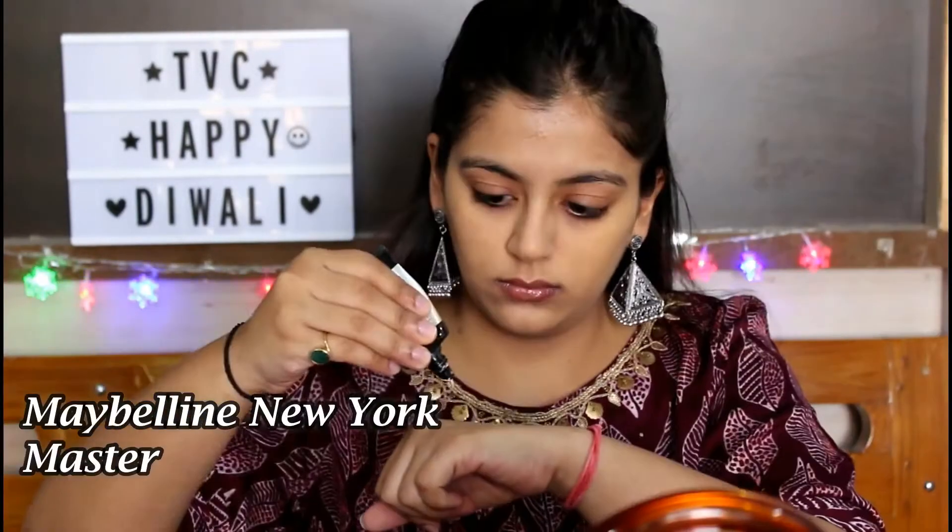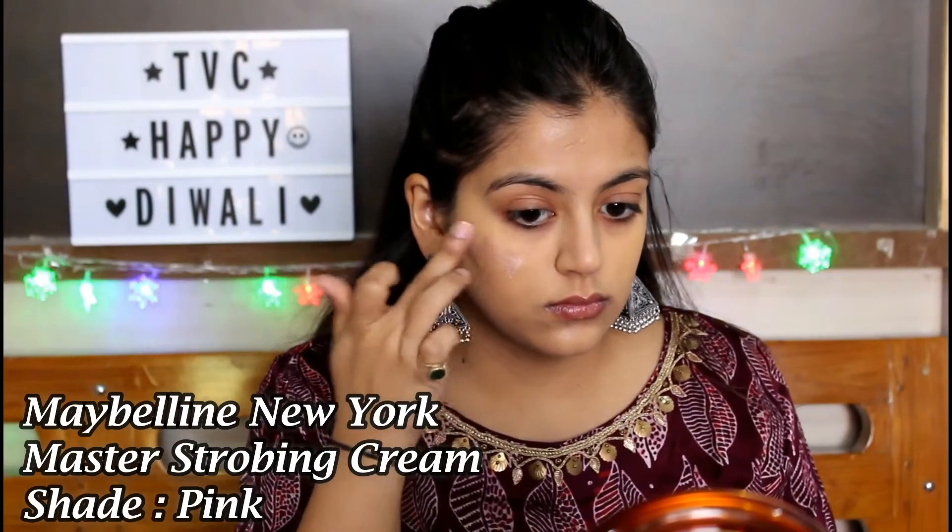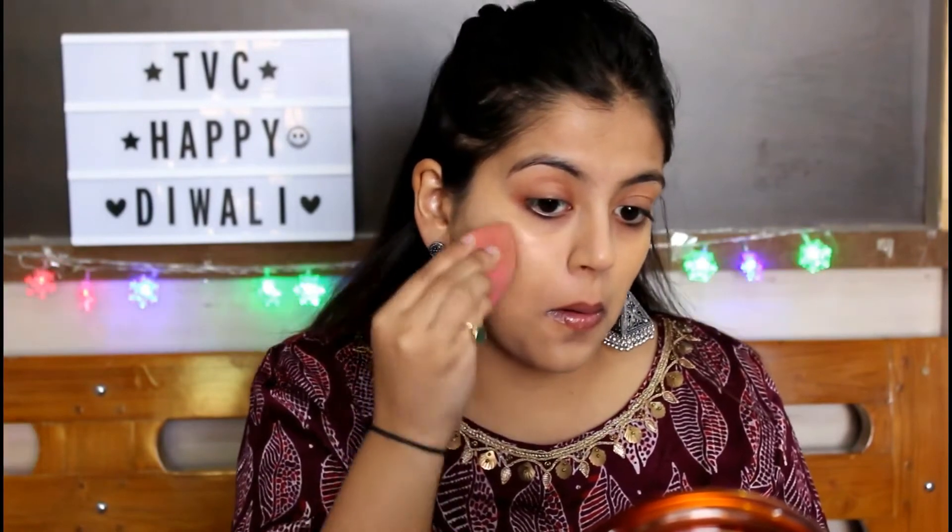Then I'm applying the Maybelline New York Master Strobing Cream to add a little more glow to my face before applying any other cream product — it will give you that inner glow. I'm applying this on the high points of my face like my cheeks, nose, chin, forehead, and the temples of my face.